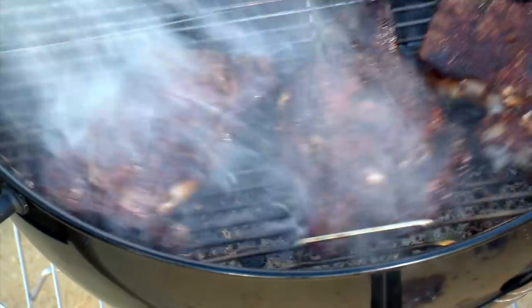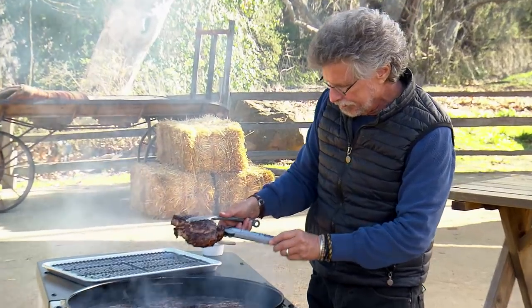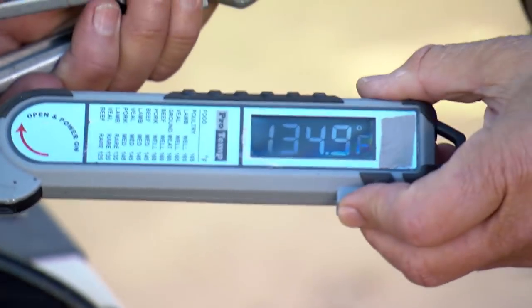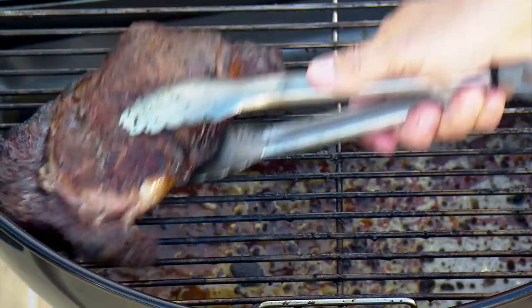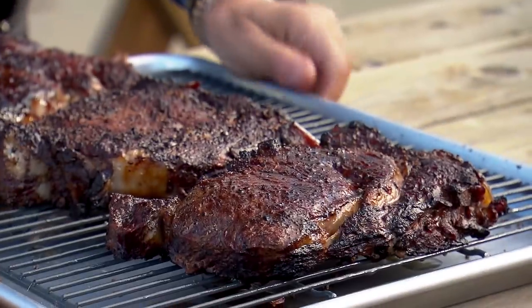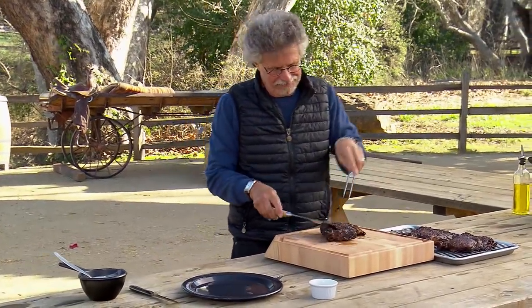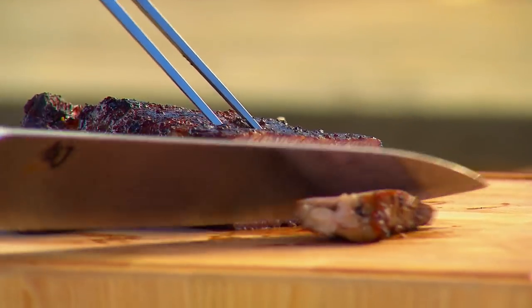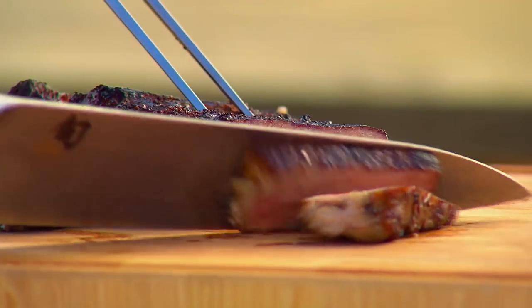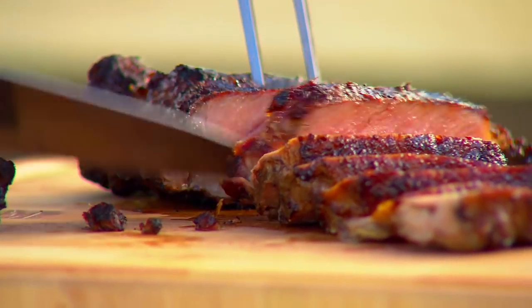Do the sear again and turn the steaks over. The ribeyes sure look done — spin them to the cool side and check the temperature. At 135 degrees, it's a perfect medium rare. Carve the steak and you'll see a beautiful rosy color, evenly cooked from top to bottom.